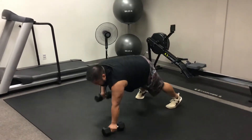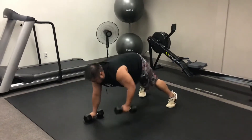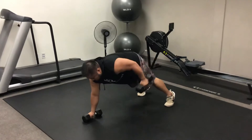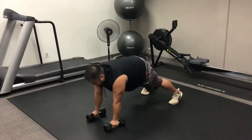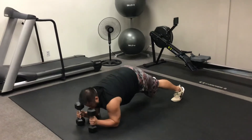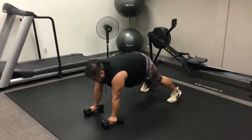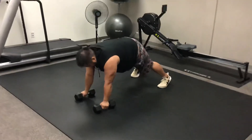He pulls the dumbbell to his hip, kicks it back, back to the floor, then does the same on the other side, stabilizing through those shoulders and hips. Now he climbs down to his elbows, stabilizing and keeping that back as flat as possible through the movement. And there you have it — all three together. Lovely work.